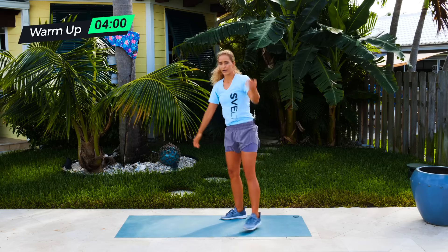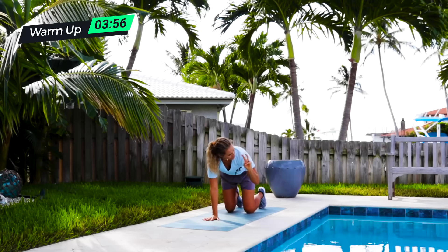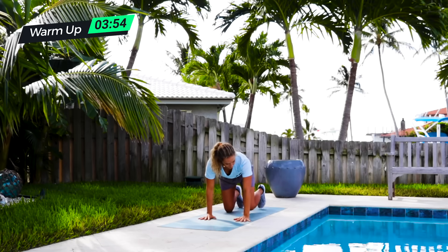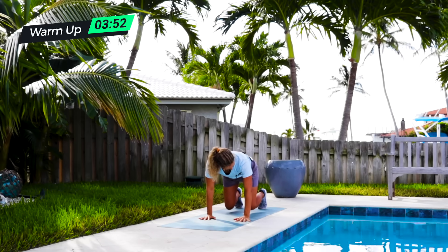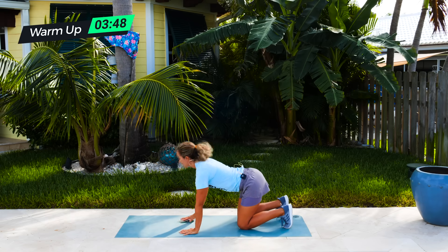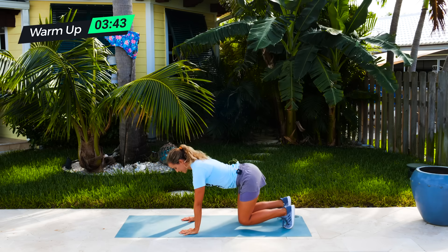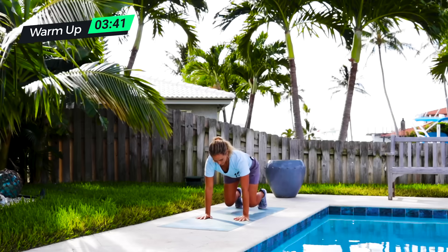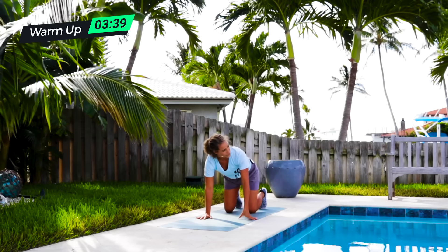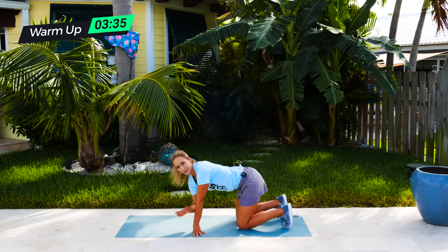Then we're going to be doing a knee hover — almost like what we call a beast or bear position. So on all fours, you're just going to press up onto your toes and you're really just hovering your knees. If this is too hard, make sure that your fingers are nice and spread. When you do these, you just go up for five seconds and then come down. Up for five seconds and then come down. I want to make sure that everybody can do these, so don't force yourself into bad posture.